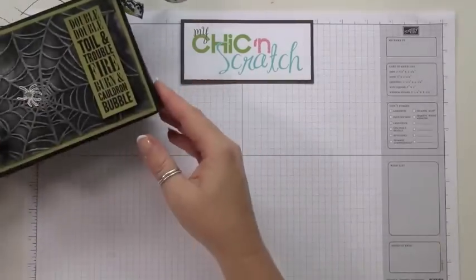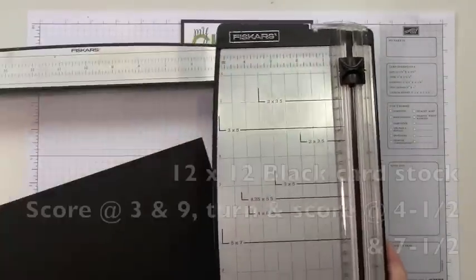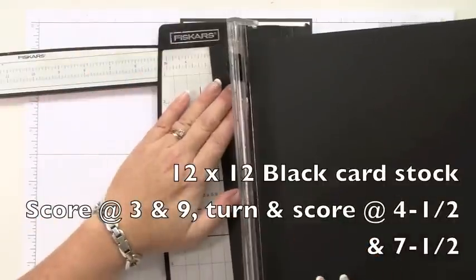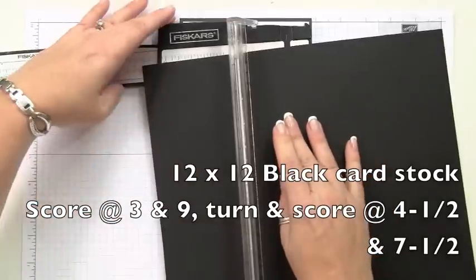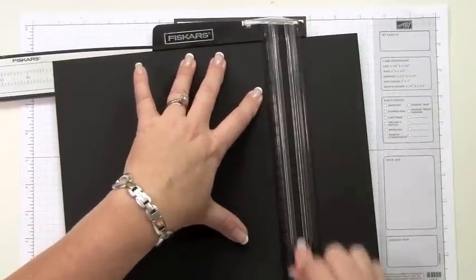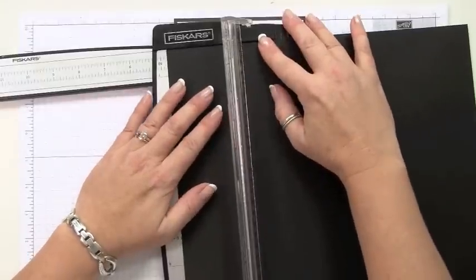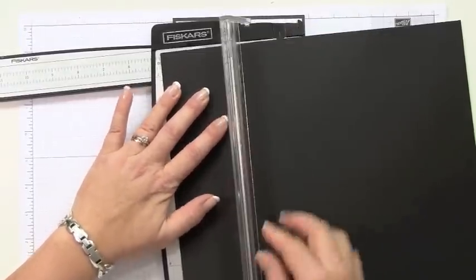You're going to need a piece of 12 by 12 cardstock. You're going to score it on one side at three and nine, and then you're going to turn it and score it at four and a half and seven and a half.